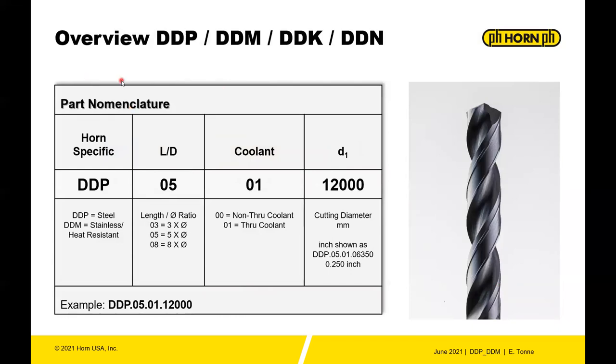The part nomenclature is fairly easy to follow. You have the DDP, DDM, DDK, or DDN prefix, then the length-to-diameter ratio — 3x, 5x, 8x, 12x, etc. Next is coolant: double-zero means non-through coolant, zero-one means through coolant. Last is the diameter in millimeters — inch products are also shown in millimeters, so a 1/4" drill would be listed as 6.35mm.